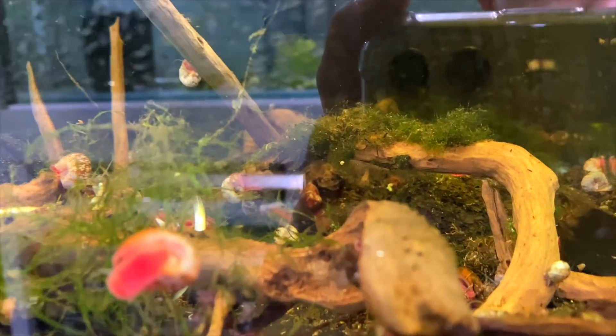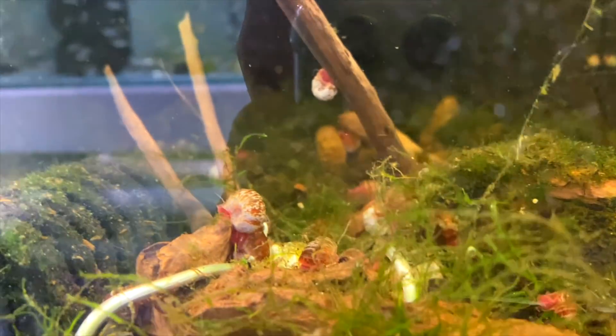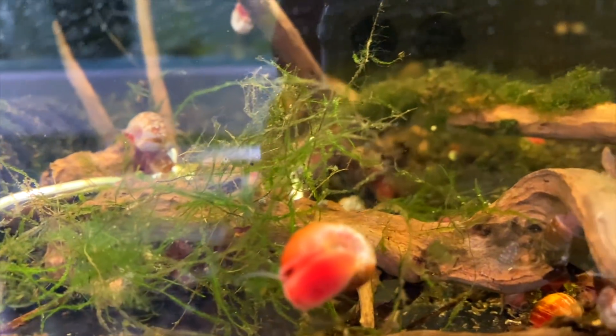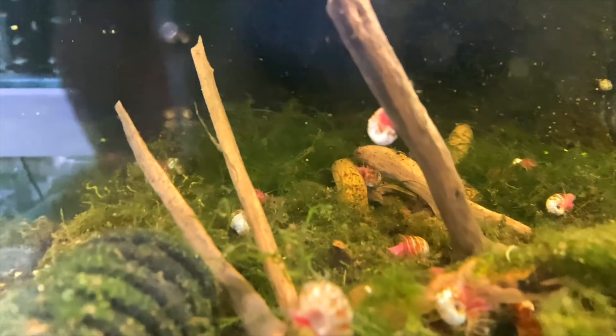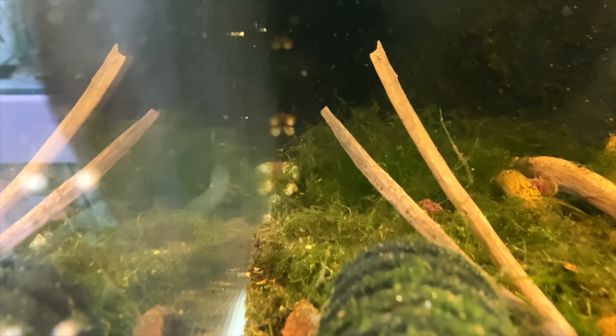Down here is another dark tank with 10 L270 plecos hiding amongst the debris. This tank needs a clean and revamp which will happen in the future - I just haven't had time. They're doing okay, eating zucchini. You can see one at the back. This tank will eventually be turned into a better setup.